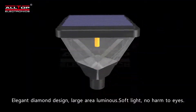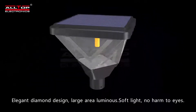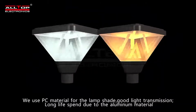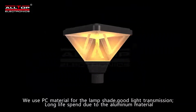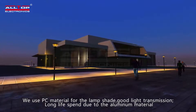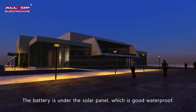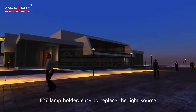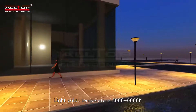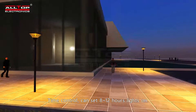Elegant diamond design, large area luminous soft light, no harm to eyes. We use PC material for the lampshade for good light transmission and long life. Due to the aluminum material, the battery is under the solar panel, which is good for waterproofing. E27 lamp holder makes it easy to replace the light source.